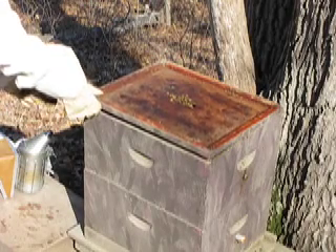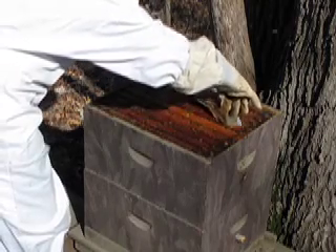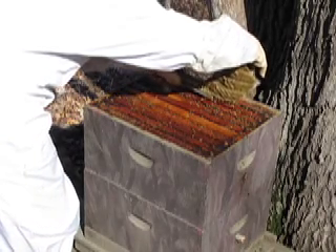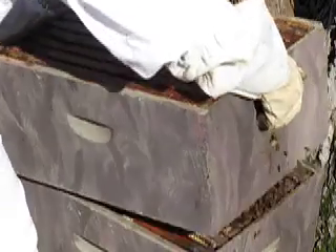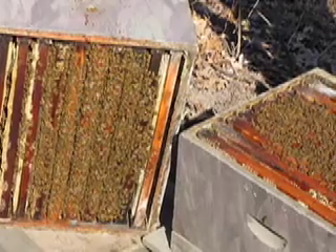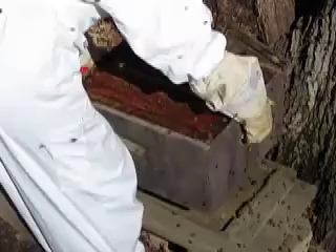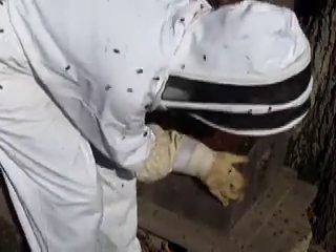I'm going to take this pollen patty off and put it on the top of the boxes after I reverse them. I'm going to take this box — just set it down like that so you don't squish any bees. Then I'm going to take the bottom box and empty this out. Put the bottom board back on, and then the box that was on the top goes on the bottom, because that's where the queen is laying her eggs.